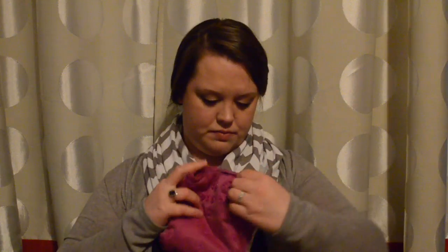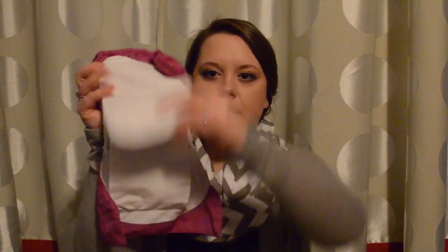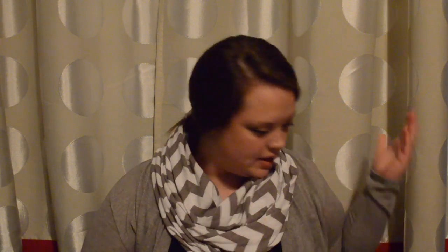I also looked at the BumGenius Freetimes. BumGenius is one of the most popular modern cloth diaper brands. I like to look at diapers with their snaps out first. The Freetimes have two flaps made of microfiber — when folding, you just fold the two flaps together. 24 BumGenius Freetimes would be $454.88.